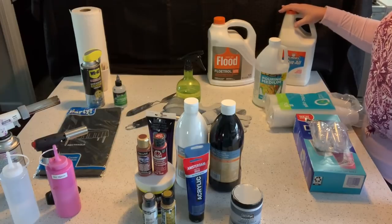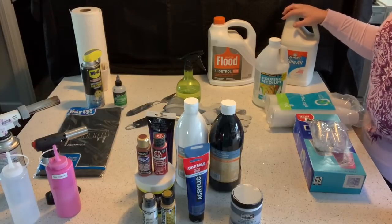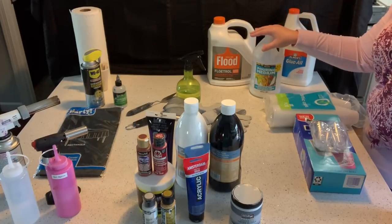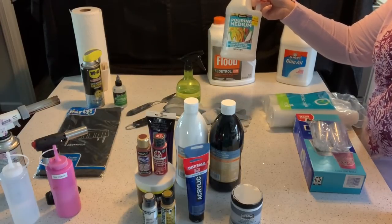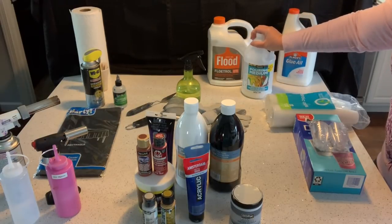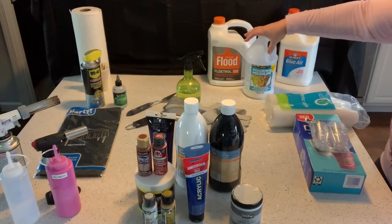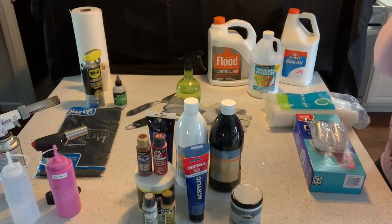Another option is glue all with water — I did not have great success with it but some people do. My favorite is my own pouring medium recipe: four cups of Floetrol, one cup of glue all, a half cup of Liquitex pouring medium, and a quarter cup of water. I pre-mix that and have it ready to go. This is DecoArt pouring medium from Hobby Lobby — honestly there's not a huge difference in results. I just go with the Liquitex because I like how it works.